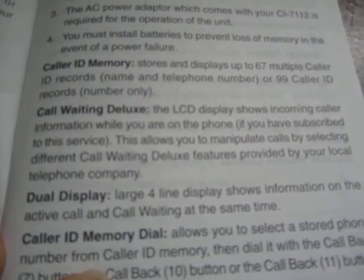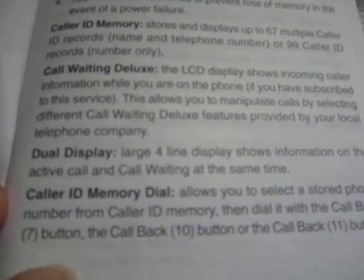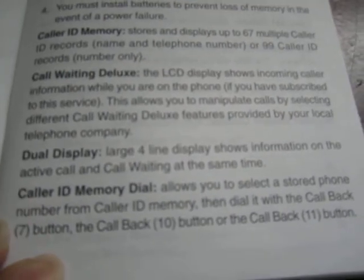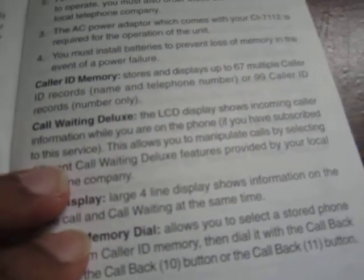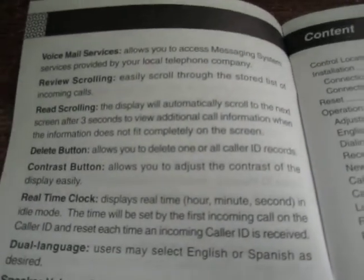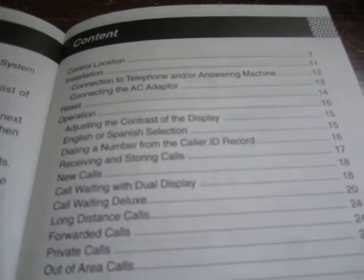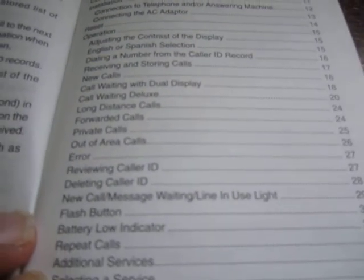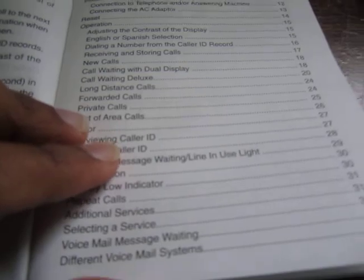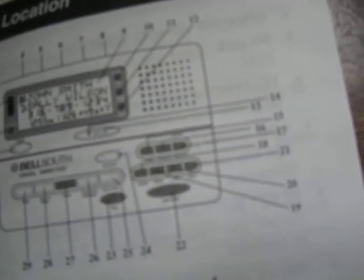The display shows incoming caller information and you can manipulate calls by selecting different features available on your line. As mentioned, it lets you call back with the appropriate number of digits. There's a table of contents in the manual and a lot of it is pretty standard stuff — here's a diagram of what this is.